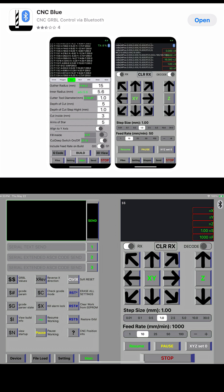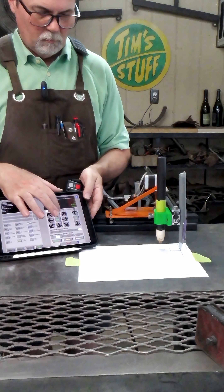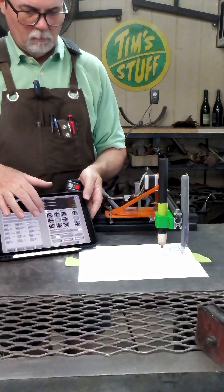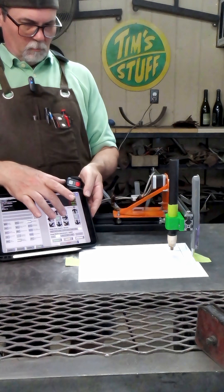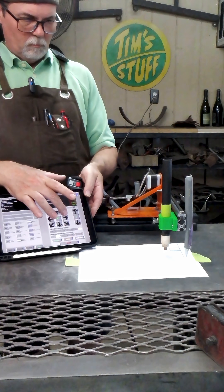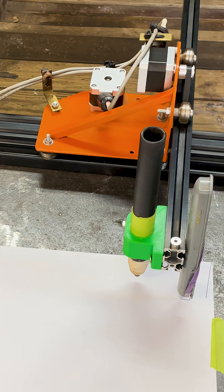Once I get everything configured, I work on the settings. I attach a pin to the machine so I can see what it's doing, measure it, and make sure everything is set up correctly before using the plasma cutter. I get everything set up and working the way I want — an inch equals an inch — and it's ready to start cutting. Then I go ahead and replace the pin and put on the plasma torch head.